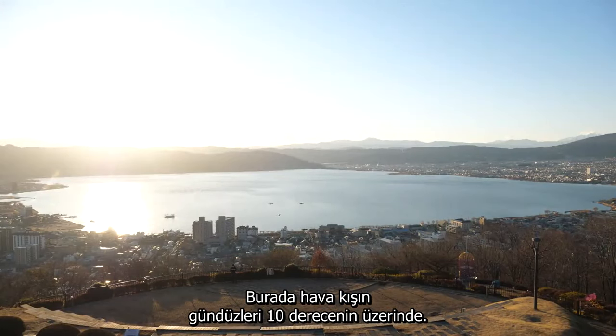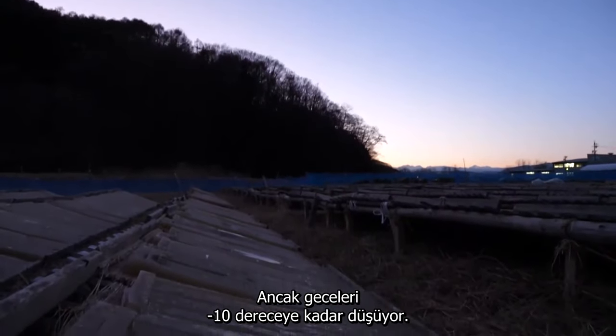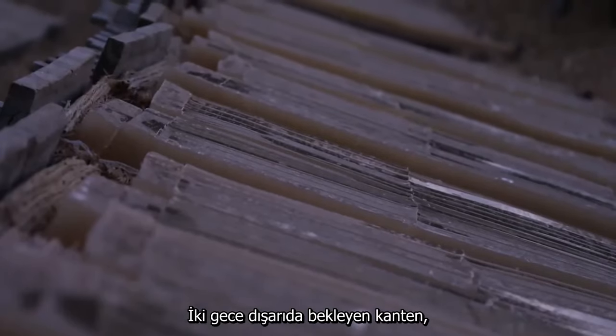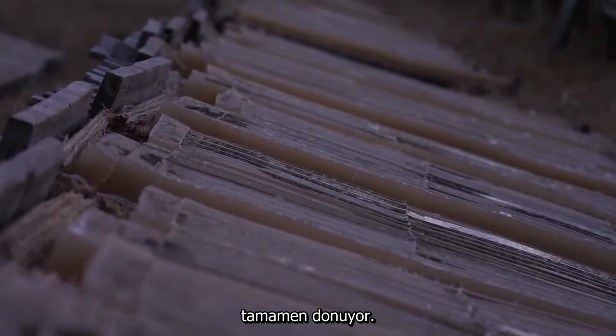Winter temperatures here stay above 10 degrees in the day, but fall to nearly minus 10 at night. After two nights' exposure, the Kanteng is frozen all the way through.